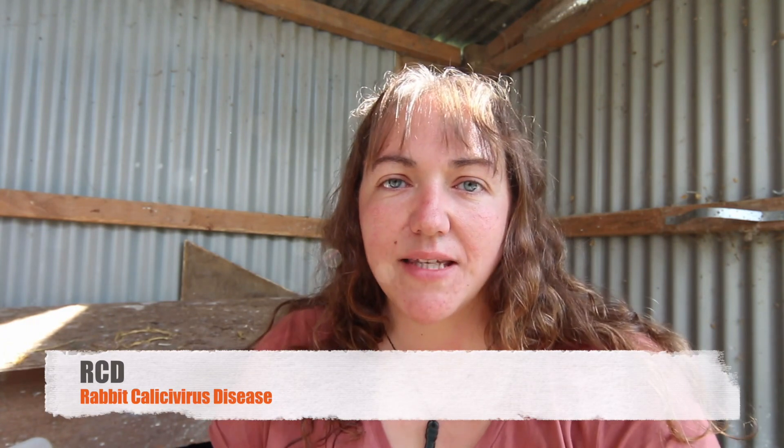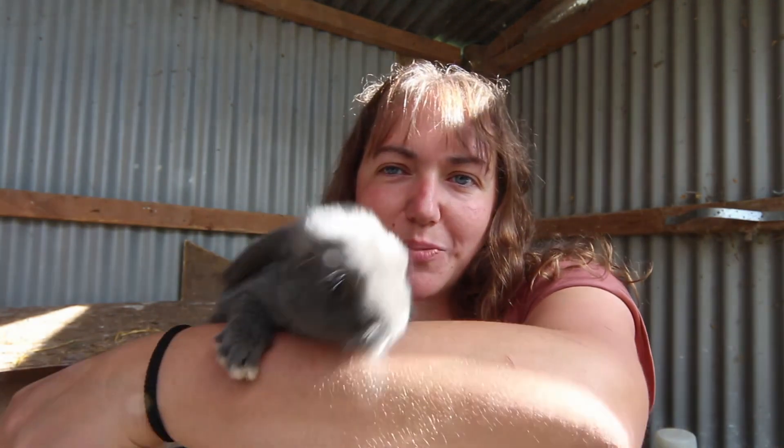There are lots of different ways to do a colony — many people have colonies outside. Unfortunately, we're in New Zealand and have RCD rabbit calicivirus in the wild rabbit population, so we had to keep our rabbits in a shed to keep them safe. We built this little shed which is enough room for two does and a buck. When I got pregnant with baby number four it was too hard to keep up with processing, so we gave away our meat rabbits and my children started raising mini lops.